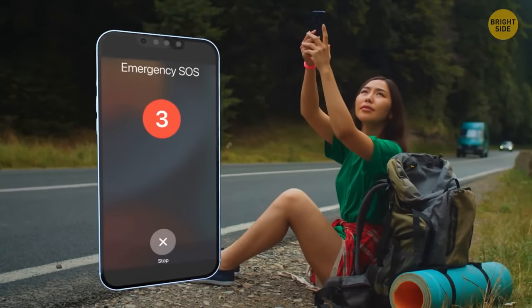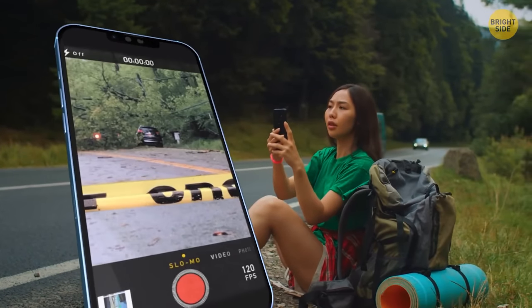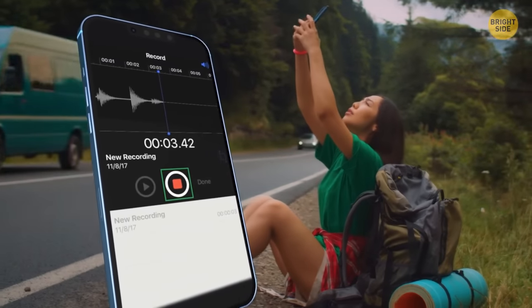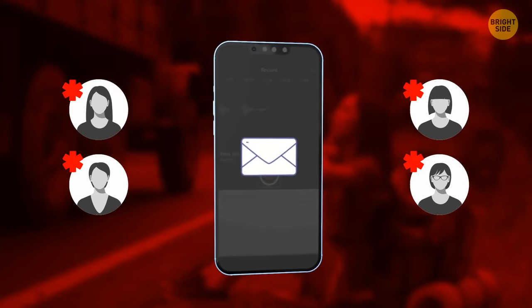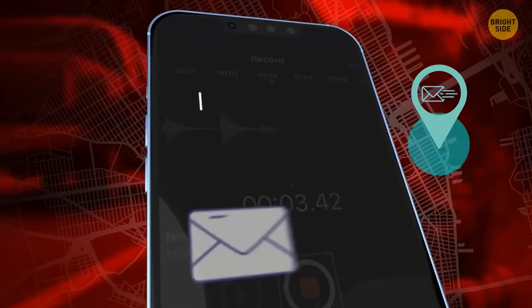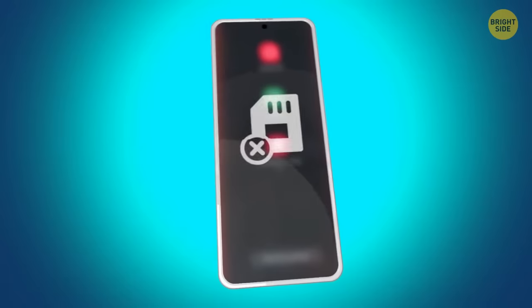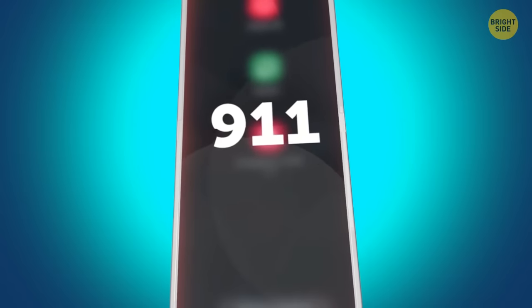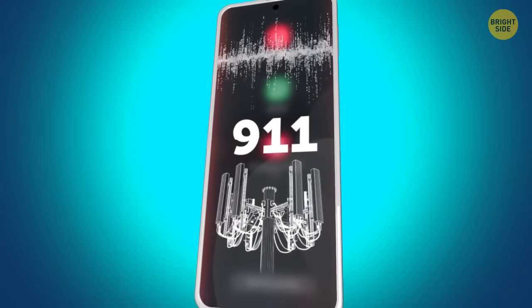If you ever have to use the SOS feature, your phone will take pictures with your front and rear cameras and record ambient audio. This data will be sent to all of your emergency contacts together with your precise location and a message saying 'I need help.' If your Android doesn't have service or works without a SIM card, it'll still let you call 9-1-1, picking up the signal from another carrier.